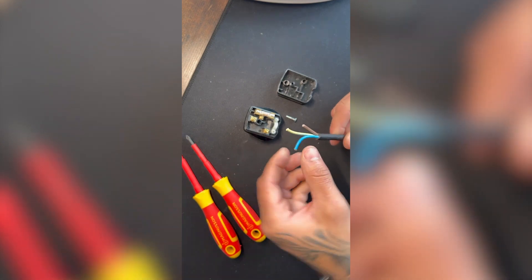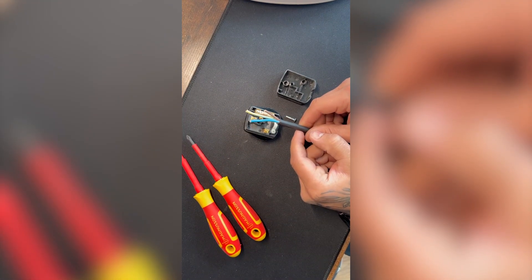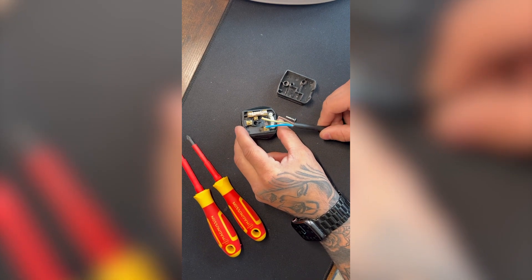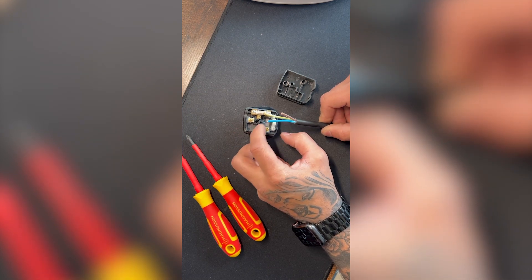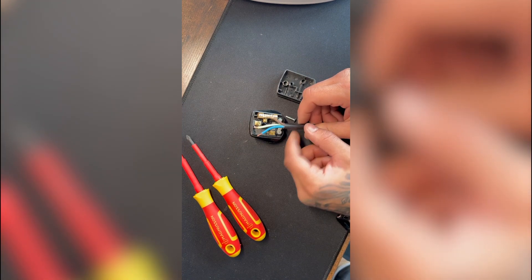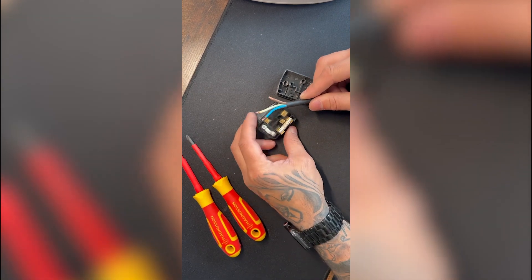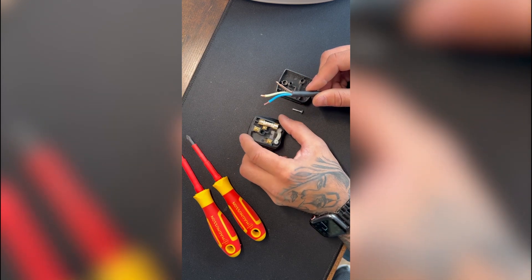You should be left with something like this. Now we're going to strip back enough copper so that it goes into the copper block, but without any copper exposed. As you can see, we've stripped the ends — all the copper is exposed just enough so the sheath will go right up to the block with no copper swinging around inside the plug, which is obviously dangerous.